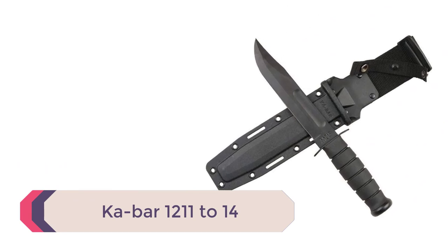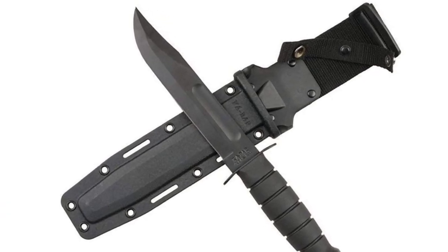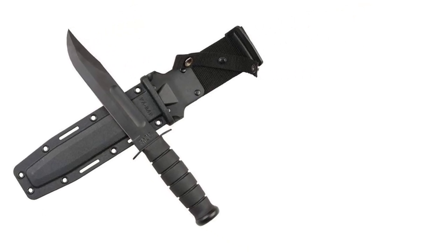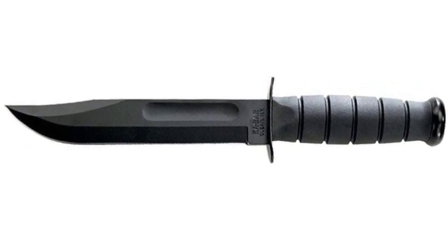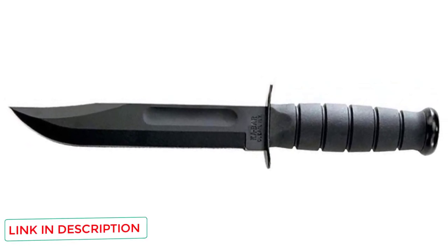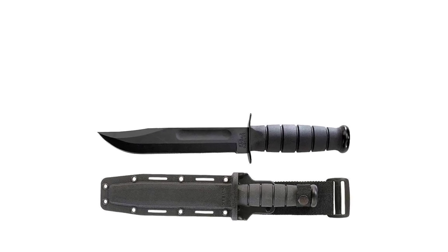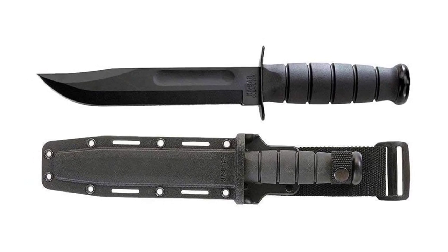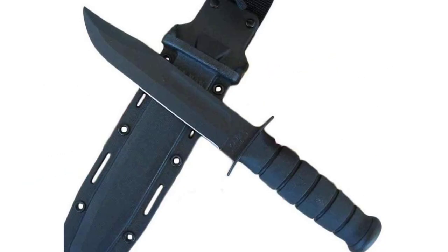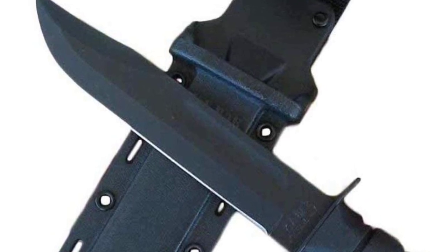Number 3: Kabar 1211-14. This is an updated version of the original Kabar, the knife developed to match the lethality of German knives during World War II. Models 1211 through 1214 all have 1211 stamped on the blade with slight modifications: the 1211 has a straight edge with a leather sheath, the 1212 has a serrated edge with a leather sheath, the 1213 has a straight edge with a kydex sheath, and the 1214 has a partially serrated edge with a kydex sheath. I recommend the 1213. It uses 1095 Cro-Van steel — 1095 with a little vanadium added — and while it's not the best dollar-per-performance knife, there's a lot to love about it.